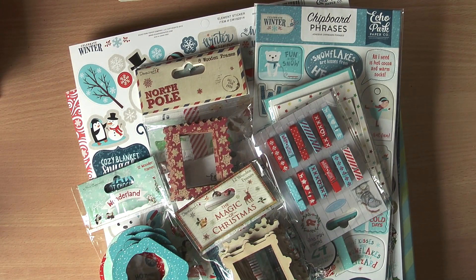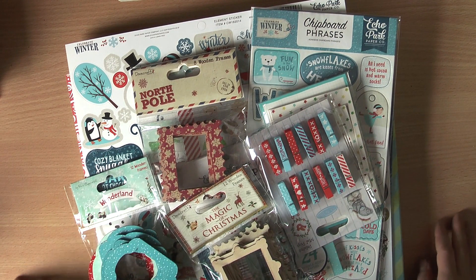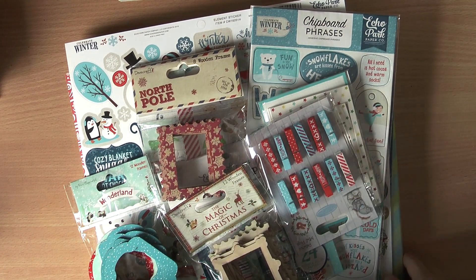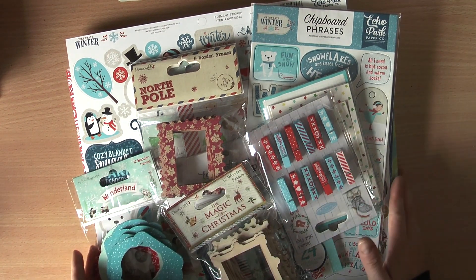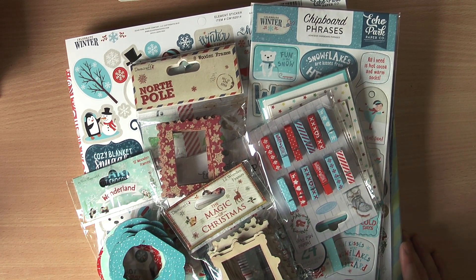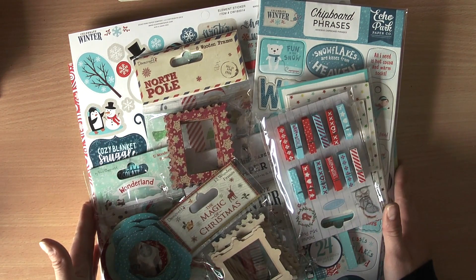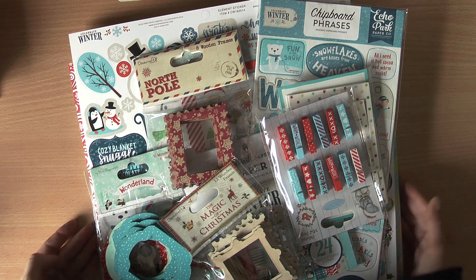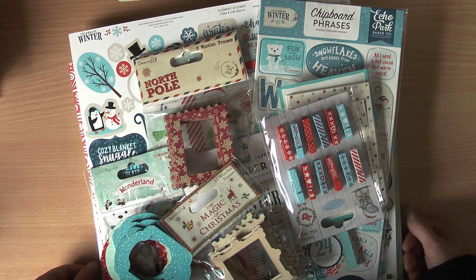Hi guys, Camilla here and welcome to my YouTube channel! I got myself a late Christmas gift — this actually came not long after New Year's, but I had a cold and filmed one video but sounded terrible, so I decided to make a new one. I had a bit of a mojo failure in the last couple of months; my private situation wasn't so good, it still isn't, but I'm recovering.